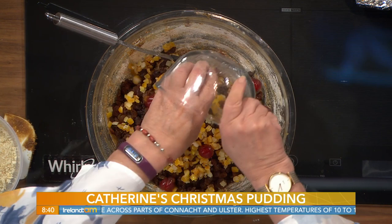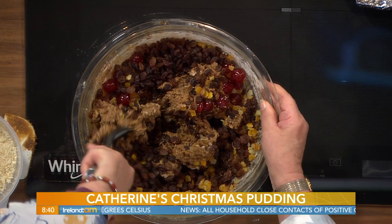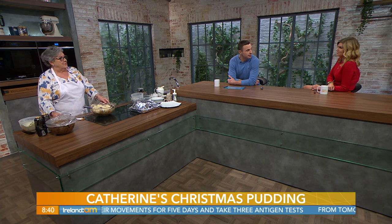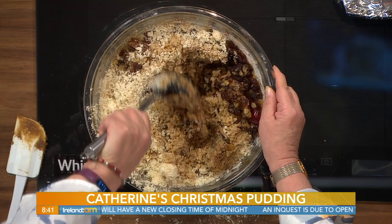Here I have cherries and candied peel. We just combine these ingredients together. Now at this stage the mixture is quite thick, but we're going to add 175 grams — that's six ounces — of breadcrumbs. We're going to thin it out then with some Guinness. Now 300 mils — that's a half pint of Guinness — and we're just going to mix that through. If you find it a bit on the dry side, you can add a little bit more.